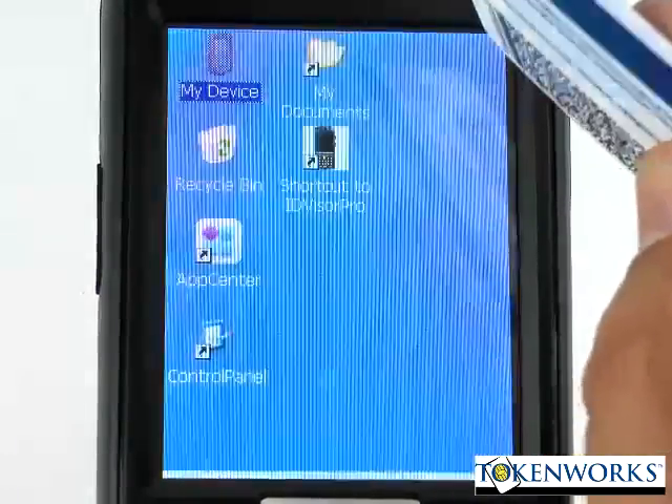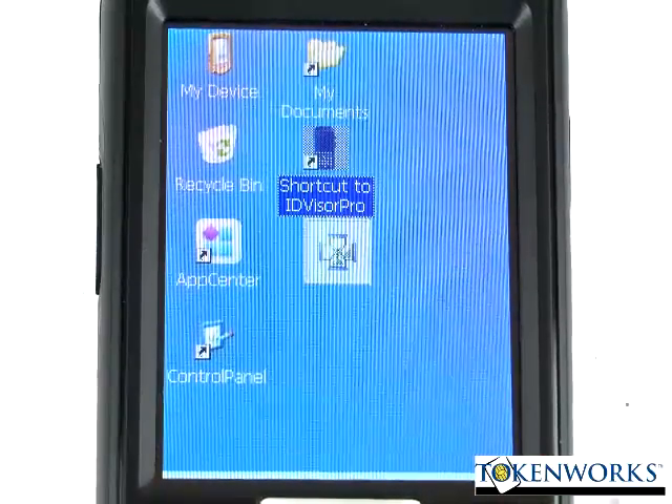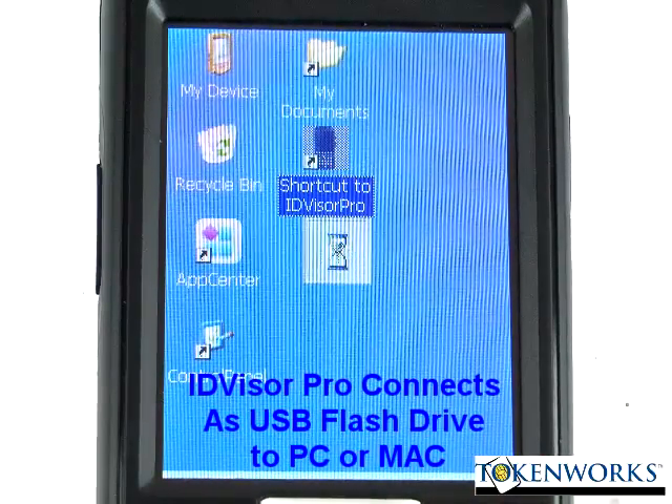And that is it. To get back into the program, just touch on the shortcut and that will launch the program again and get ready to scan the next ID.